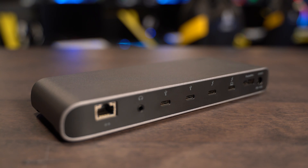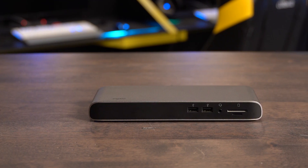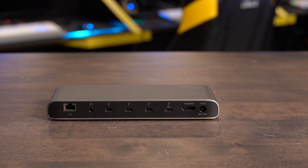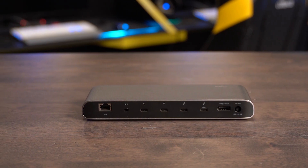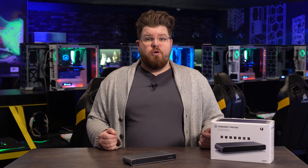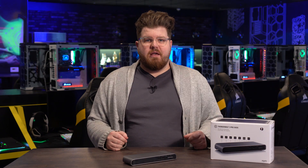First, in addition to the two Thunderbolt 3 ports, the Pro Dock has two USB 3.1 Gen 1 Type-A ports and two USB 3.1 Gen 2 Type-C ports, allowing you to run multiple high-bandwidth devices, including multiple Elgato Cam Link 4Ks.